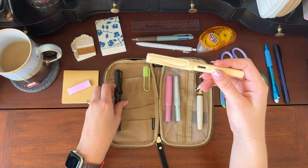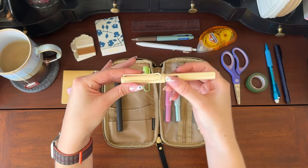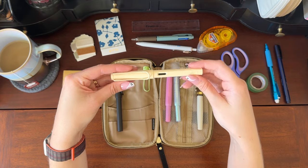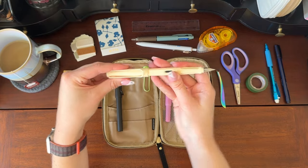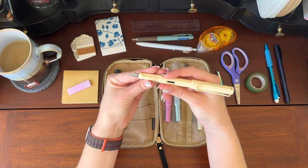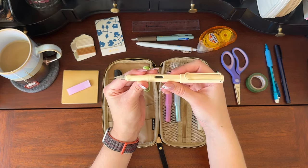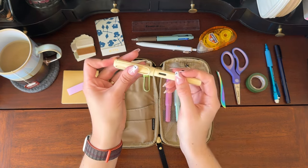This is another Lamy Safari — this one is the cream color and it is just this gorgeous matte cream color. When I saw this I absolutely had to have this pen. It's so pretty and so minimal and sleek. I really love this pen. This one has an extra fine nib and I find it's not terribly fine — I don't think Lamys have very fine nibs. But I really like this pen and that color is just so good, it gets me every time.